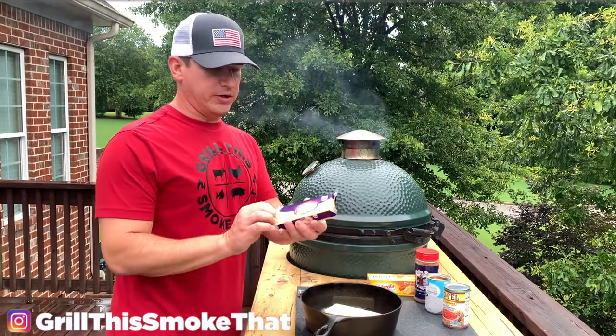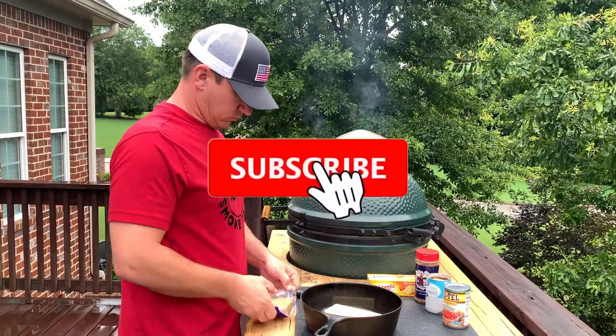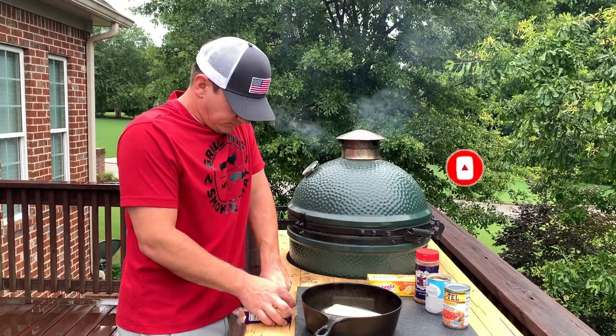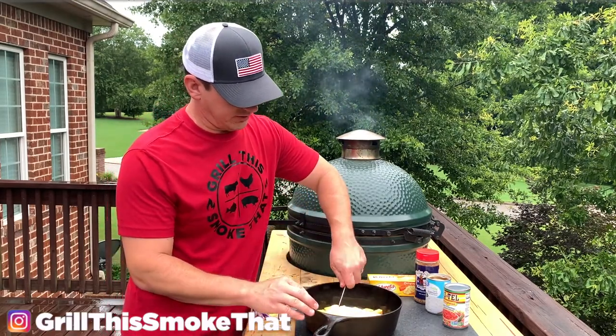The other cheese we're going to be using is a Gouda cheese — this is an 8 ounce block and I'm going to use half of it. I'm going to go ahead and slice this Gouda cheese into smaller chunks to make it easier to melt and spread around the pot. I'm also going to go ahead and chop up the queso.